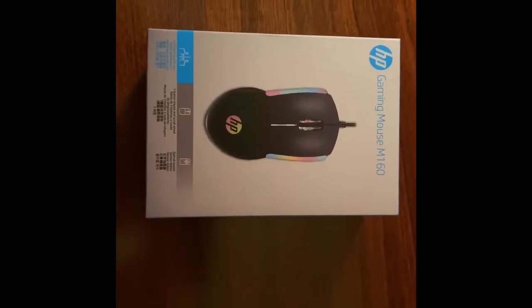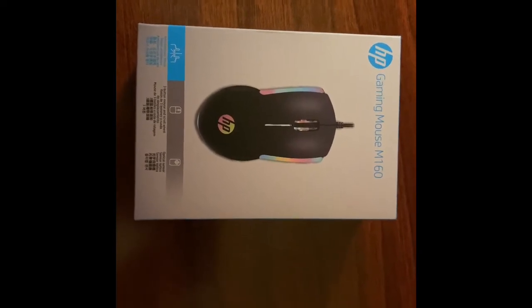Today I will be unboxing the HP Gaming Mouse M160.